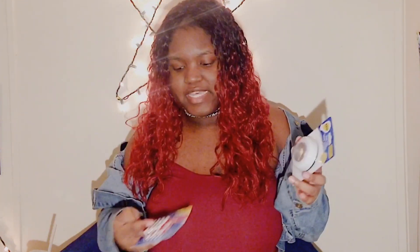At Dollar Tree I got a push light. I actually saw this in one of Shannon Still's YouTube videos — she used it to decorate her room as a glam room and it's super cute. I'll link that video down below. I got one because I wasn't sure how it would look, but it's really cool.